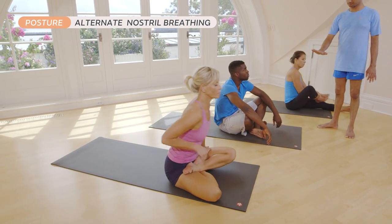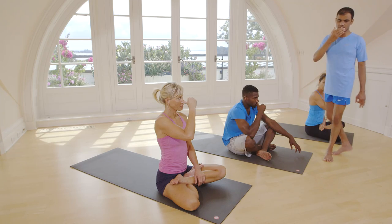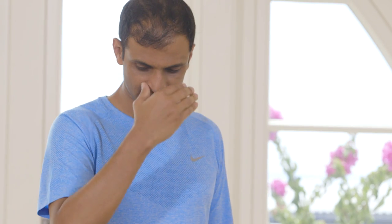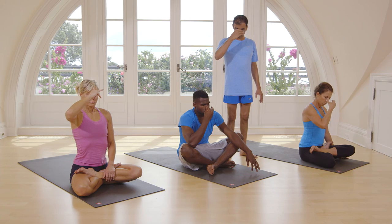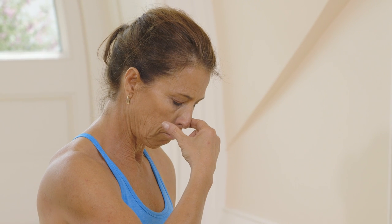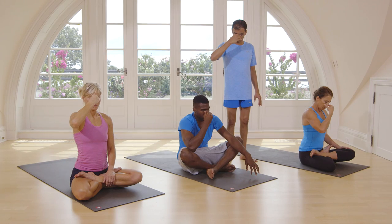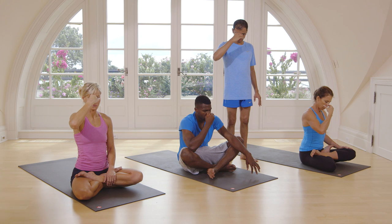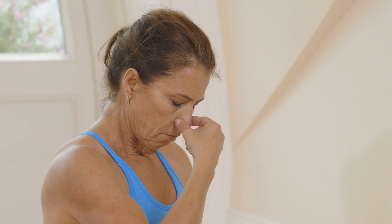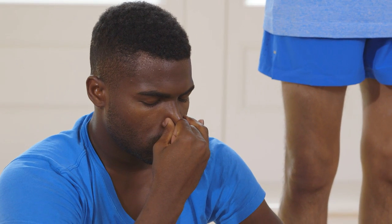Take your right hand. Press your right nostril. Inhale from left. Then close your left nostril. Exhale through right. Again inhale from your left. Exhale from your left. Again inhale from your left. Block your right nostril. Inhale, exhale from right. Inhale from left. Exhale from right.